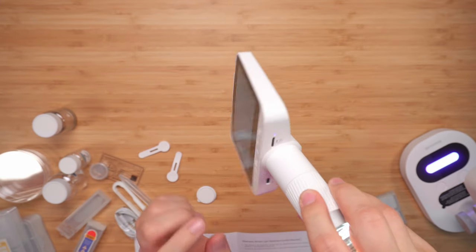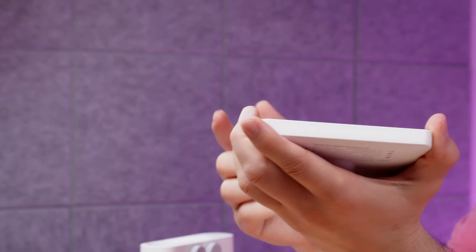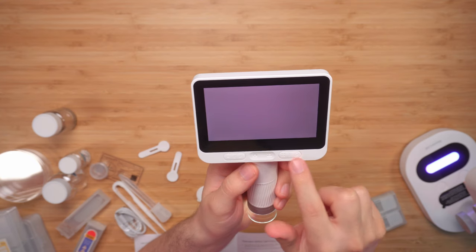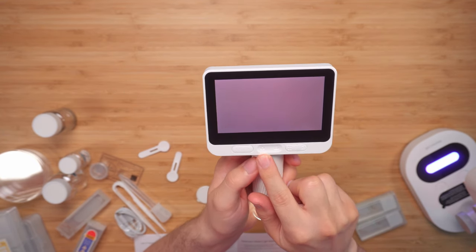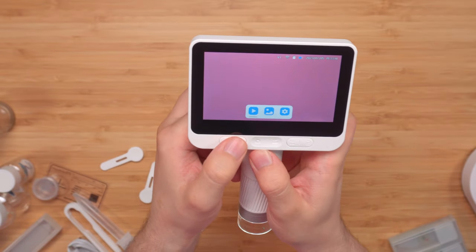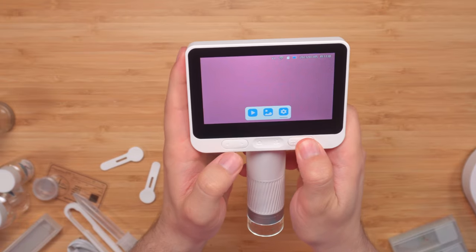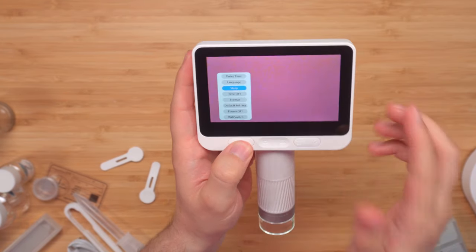On the bottom we have a USB Type-C port for charging and a micro SD slot — it comes included with a 32 GB card. On the front there are buttons: one to take pictures and one for video. Clicking another button lets you preview all your videos, pictures, and access the settings.